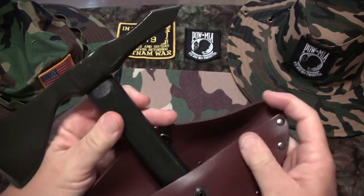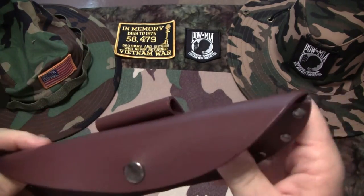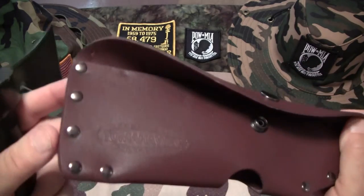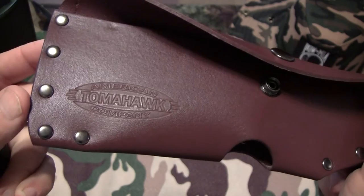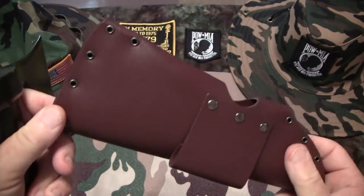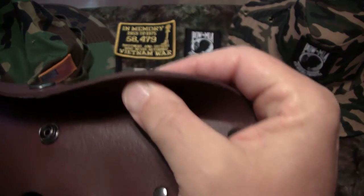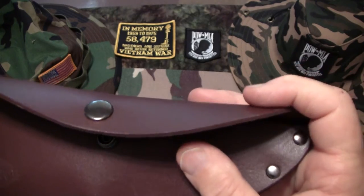Let's take this bad boy out. Here's a really cool nice sheath that comes with it. It's from the American Tomahawk Company. It's well riveted and it's really nice thick quality leather — it's not some cheap junk.